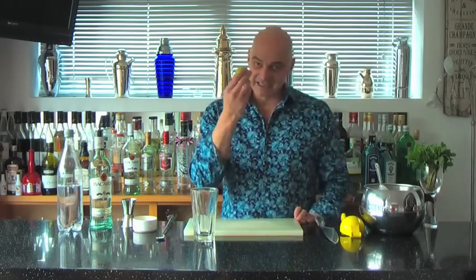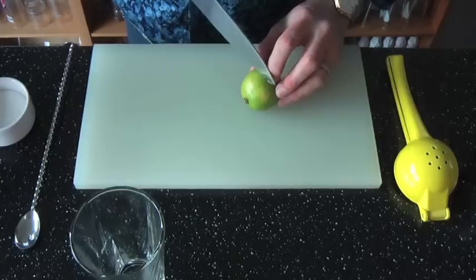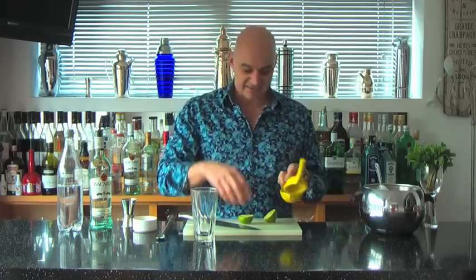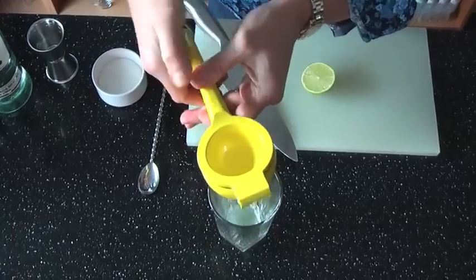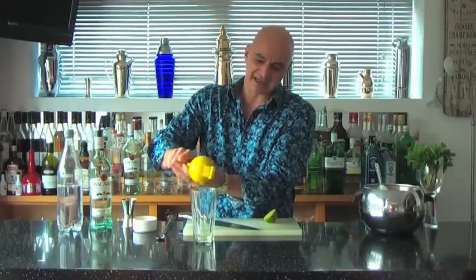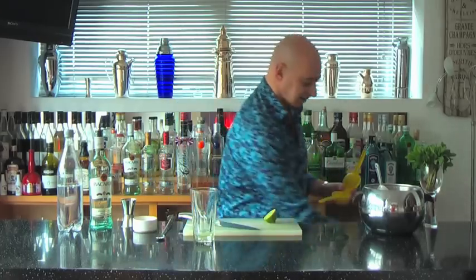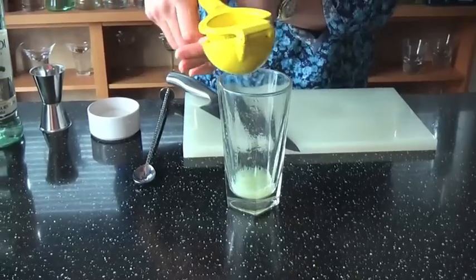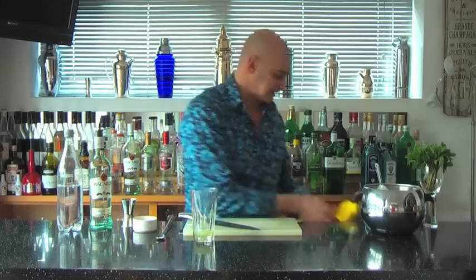First things first, we need lime juice. Take one lime, cut it in half — we want the juice of a whole lime. You can use a squeezer at home, but I'm using this Mexican elbow, which is quite a handy little tool. Just give that a good squeeze — it ends up being around about 25ml when you squeeze one whole lime. There we go, let's put that to the side.